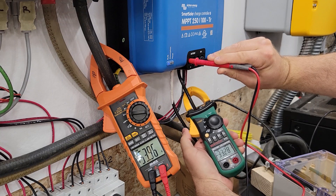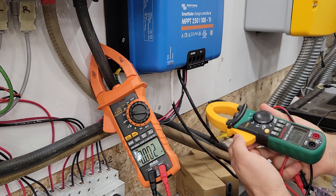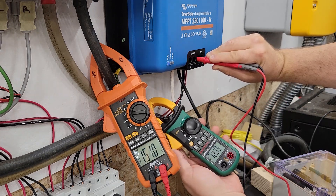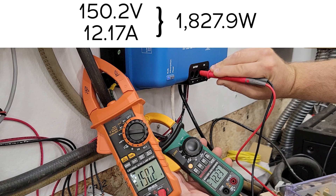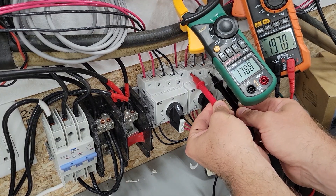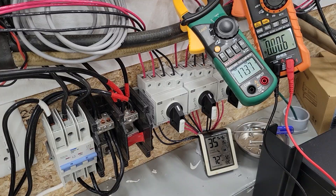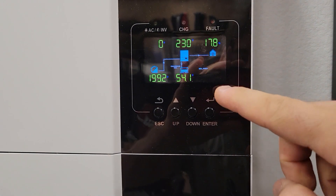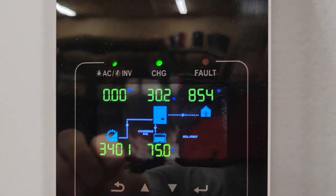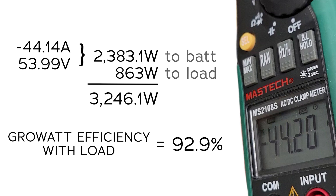Right now we've got 33.3 amps and 53.96 volts. Then if we change this over, we've got 12.2 amps and 150 volts. And into the GrowWatt, we've got 200 volts and 17.5 amps. One of the interesting things is that we're powering a load on it right now — 854 Watts going to the air conditioner, to the mini split, and 44.2 amps going to the battery at the same time.